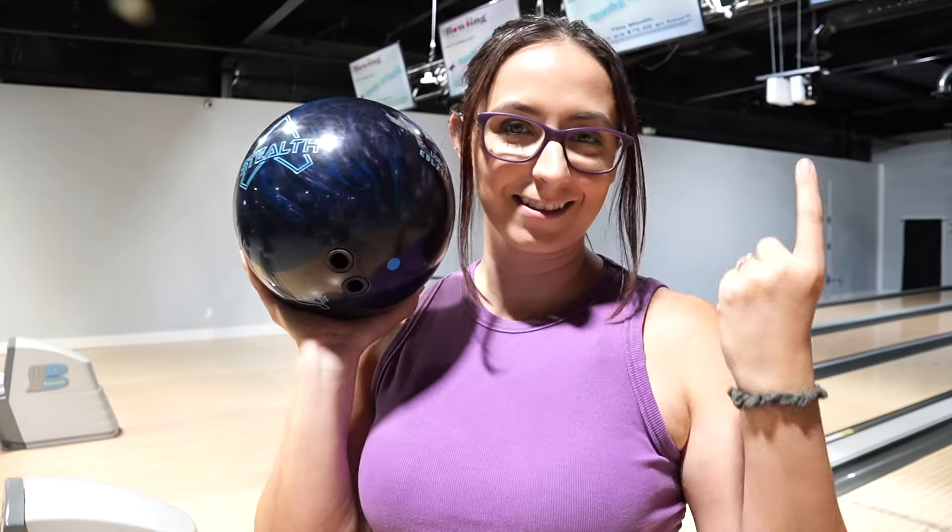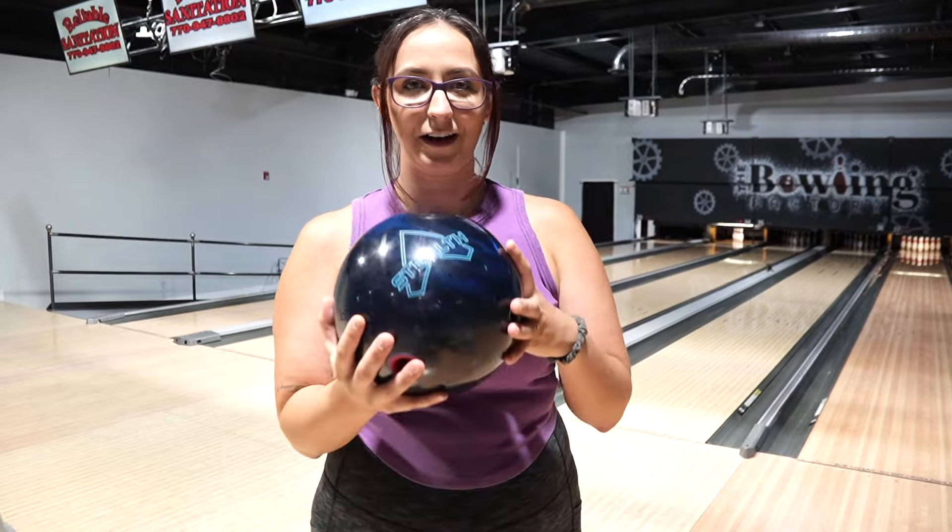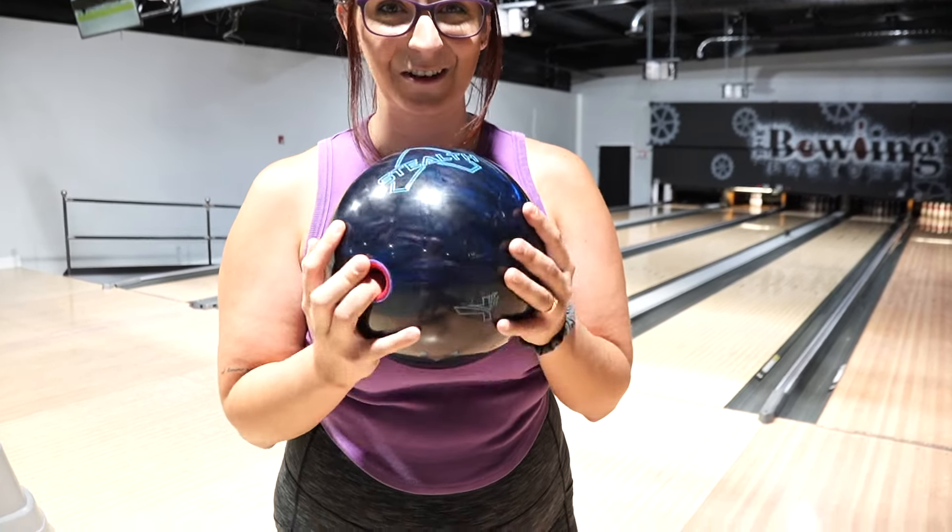We had the Stealth Solid, the Stealth Pearl, and now we have the Hybrid. I am super excited to throw it. I do like hybrids. I did like the look of the solid. I did want to drill the Stealth Solid. So I am excited to see what this ball is going to give me, especially with me liking hybrids so much. Some shots I've thrown with it I've seen where it's just as clean as the pearl but still strong like the solid. I think it's going to be a good blend — which a hybrid should be — of both bowling balls. So if you weren't a fan of the solid because it was too much, or the pearl was not enough, this should be right in the middle. Let's see if I can beat 17 strikes.